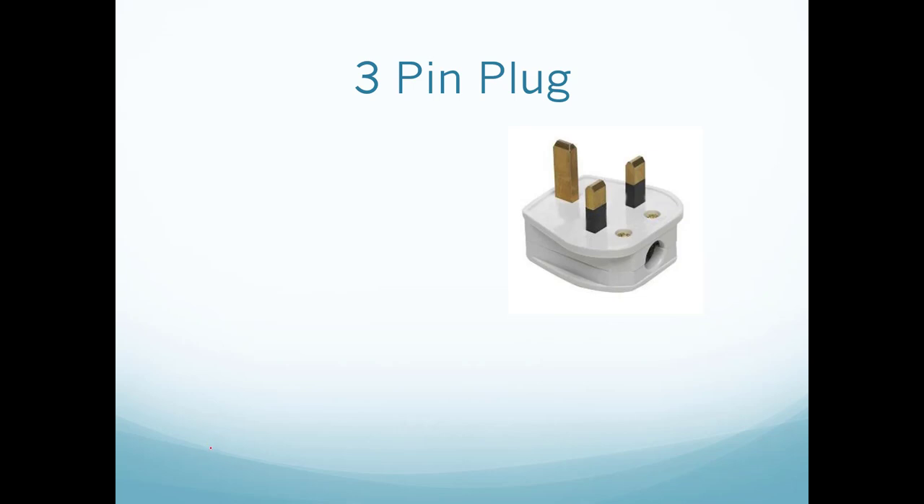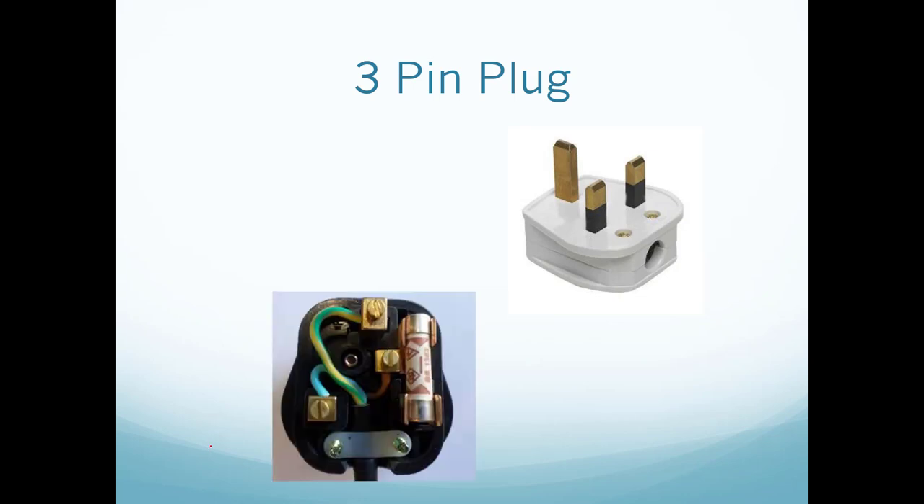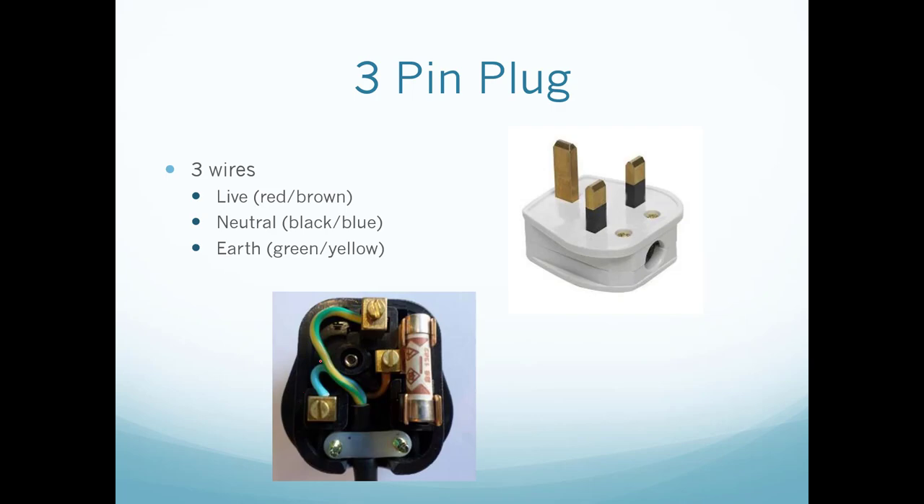This is the actual three-pin plug — this is what is inside. You will notice that there are three wires. The red and brown is the so-called live wire, the blue is the neutral, and the green and yellow is the earth wire. So why are there three wires?